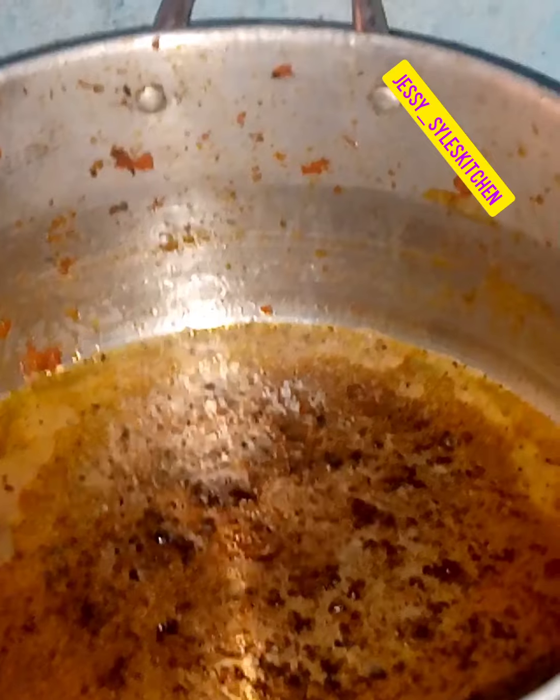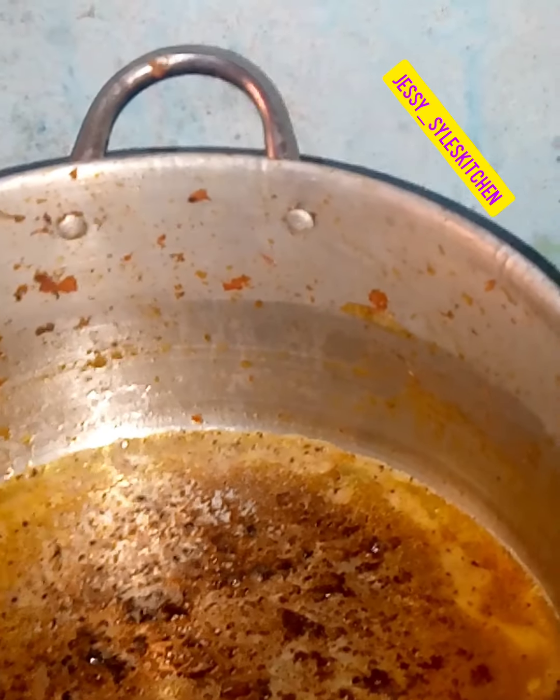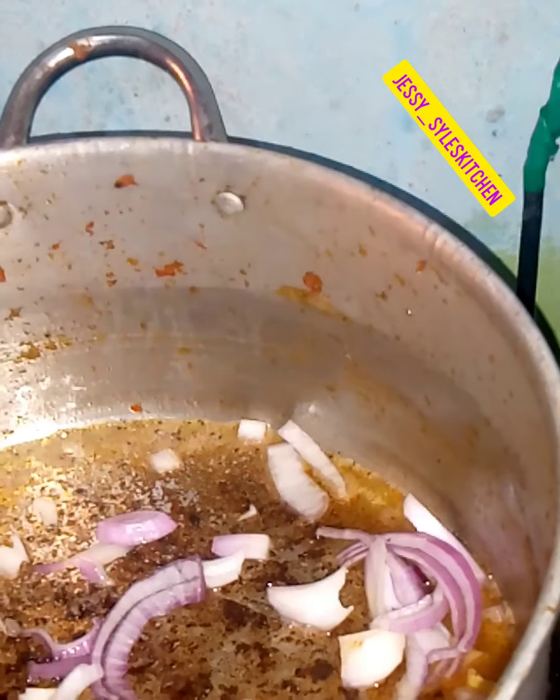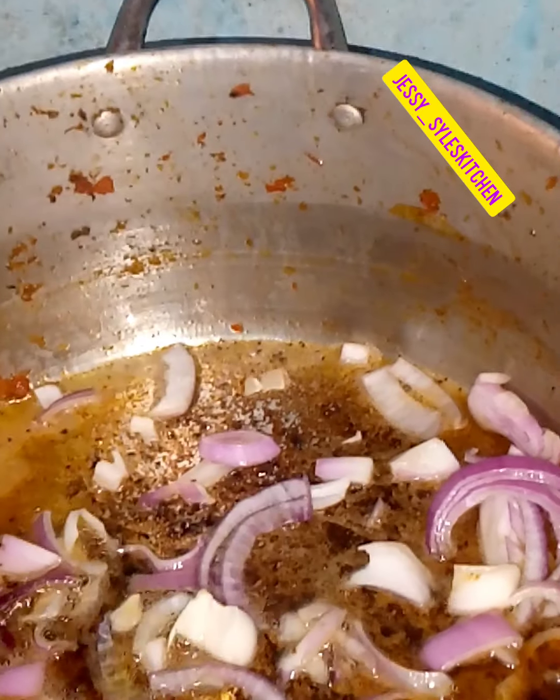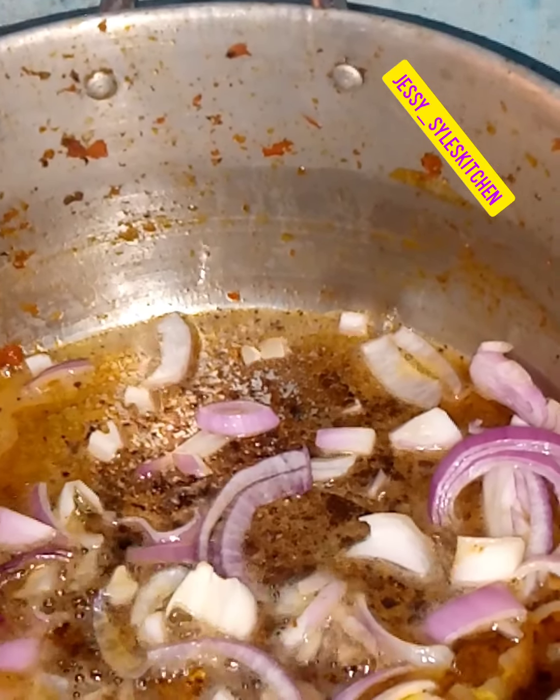Then we are going to add our chopped onions. The chopped onions are going to allow it to add some aromatic oil.